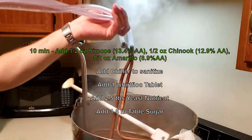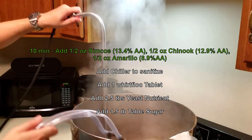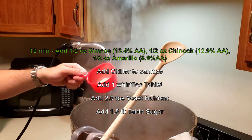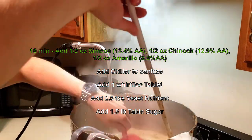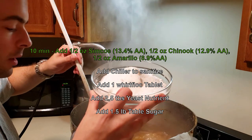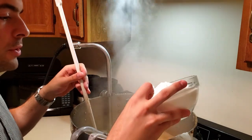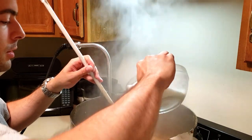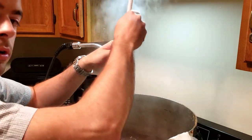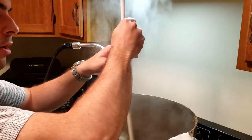Next we're going to add our chiller, then a Whirlfloc tablet that's already been crushed up, plus some yeast nutrient. And finally we're adding the full pound and a half of table sugar to the boil right now. When adding sugars to the boil, it's important to do so gradually so you don't end up with a huge caramelization situation. Keep stirring so it doesn't stick to the bottom of the kettle and burn — you just want it to dissolve rapidly, as it should.